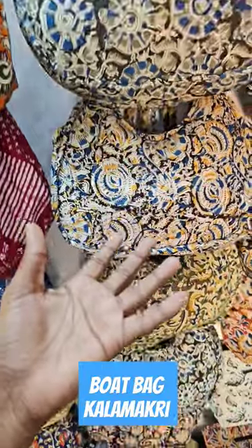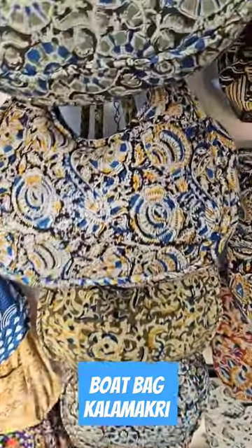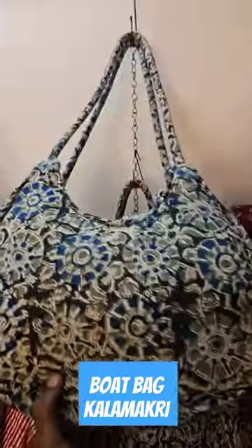Mostly we can use it for cash or mobile and so on. Normally one or two small items, just folded, and we can use this bag. It's easy and handy.